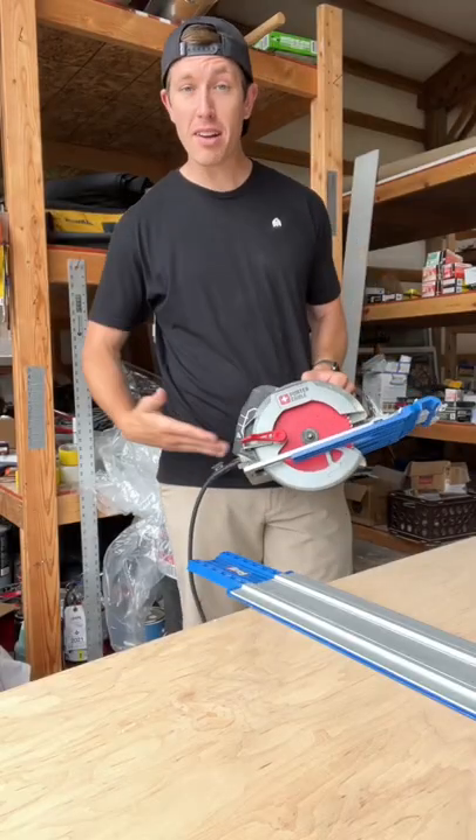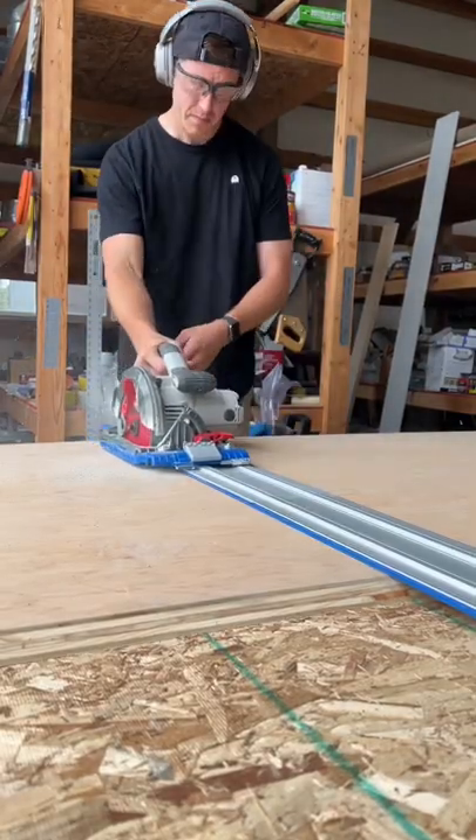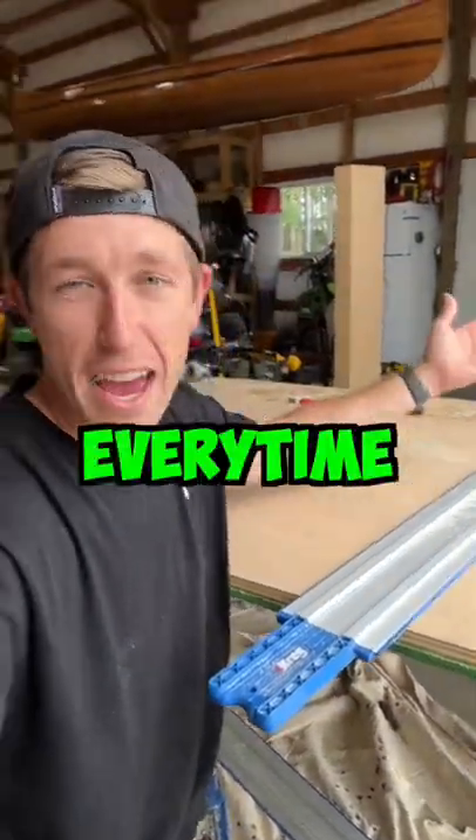With the saw now mounted and the track lined up, we're ready to make the cut. And just like that, perfectly straight cut lines every time. If you want to see more cool videos and tips like this, be sure to give it a thumbs up and subscribe to my channel.